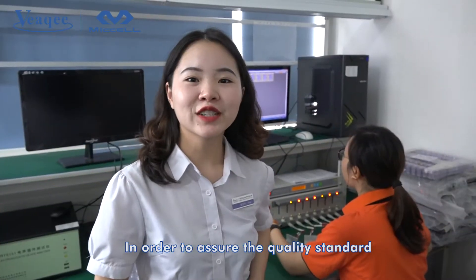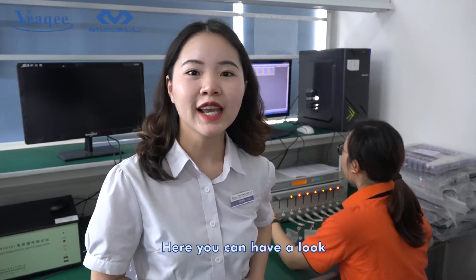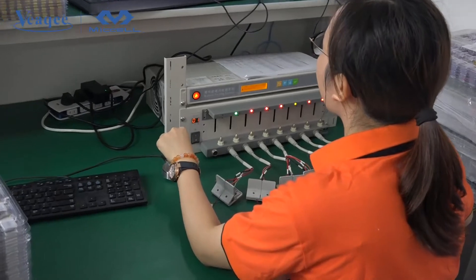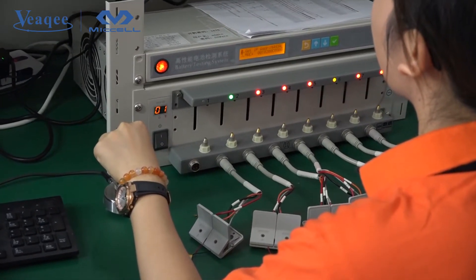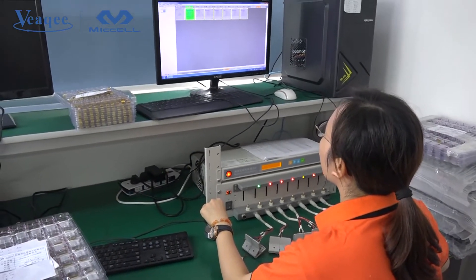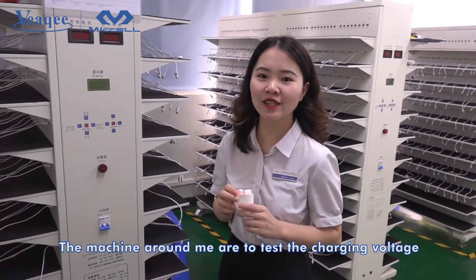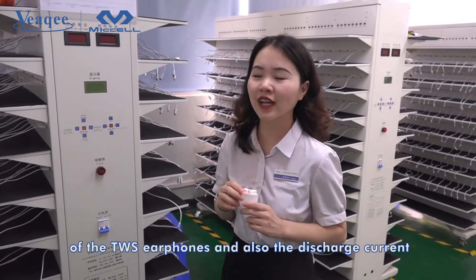In order to assure the quality standard, we will test the battery one by one. Here you can have a look. The machine around me is to test the charging voltage of the TWS earphones and also the discharge current.